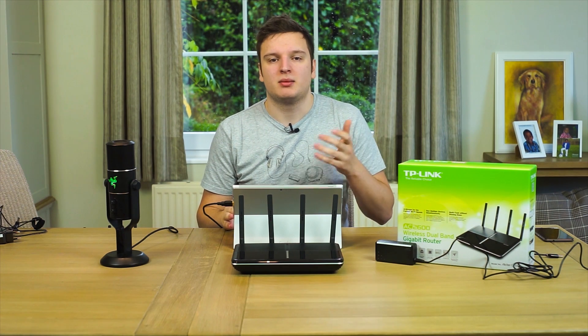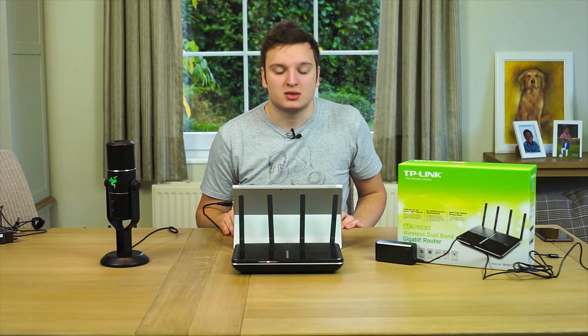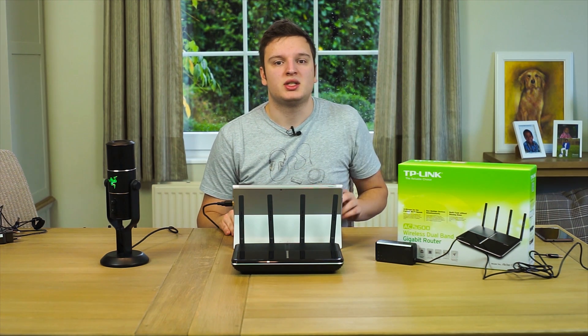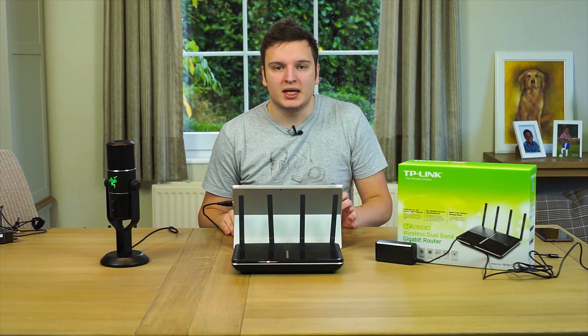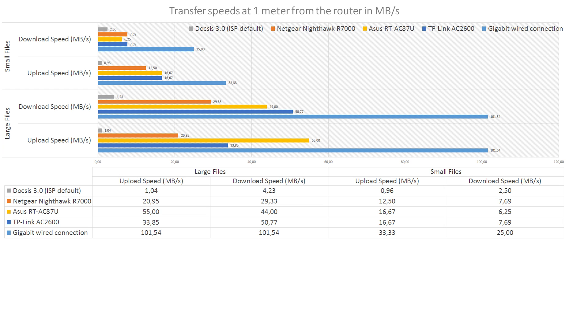What most of you want to know is how it performs. With a wired connection you obviously get gigabit speeds throughout — that's normal. Looking at wireless: on the 5 gigahertz band, the first test is at one meter away using a dual-antenna device that theoretically can do about 100 megabytes per second, and we didn't max that out anywhere. Something a bit odd: when uploading large files at close range indoors, it was slightly slower than the ASUS router.